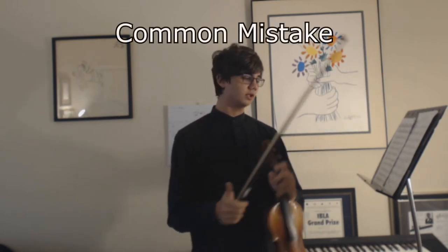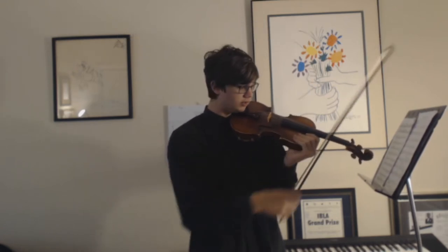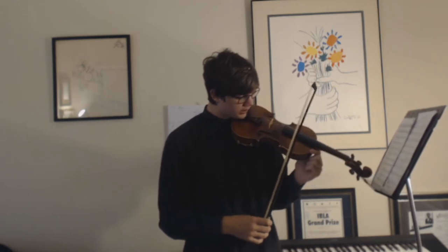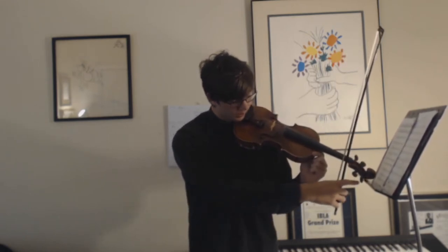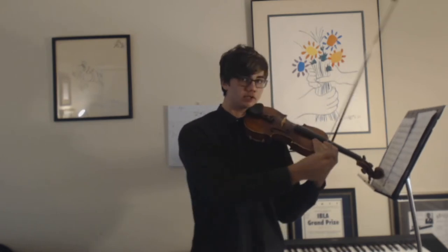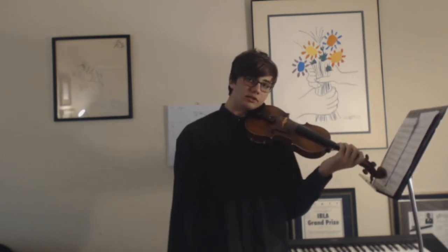Small note: a mistake that some people make when doing this exercise is that instead of placing the head of the violin on the stand, they put it right here where it hits the peg. Don't do that, because that can make the violin go out of tune and it might also wreck the violin. So just make sure to put the whole head of the violin on top of the music stand, not hitting the pegs, and get that feeling of relaxation.